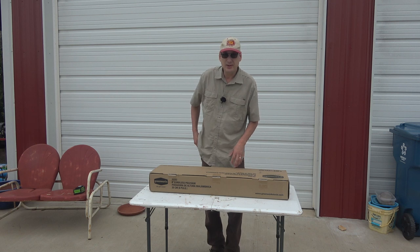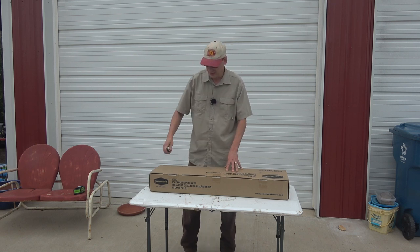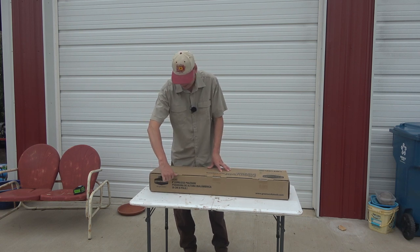I purchased this on Amazon. I bought the bare tool only and it was $85. You can get it with the battery — I think it's around $130, $135, somewhere in there.